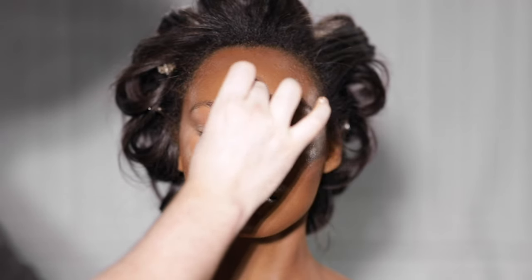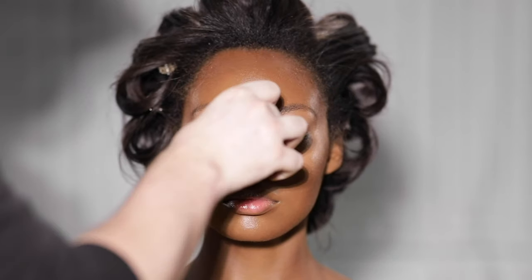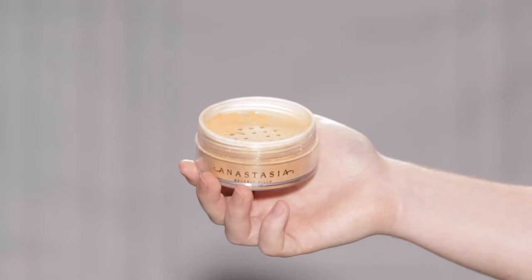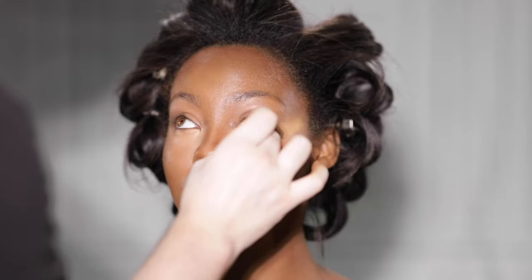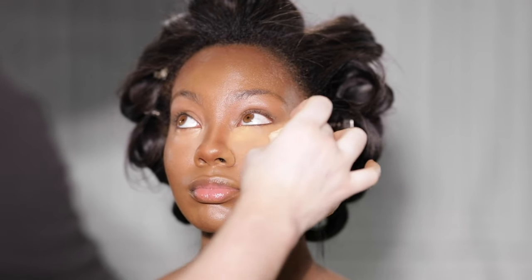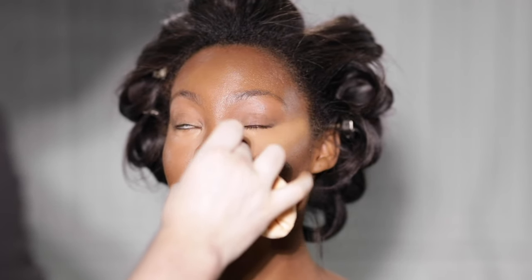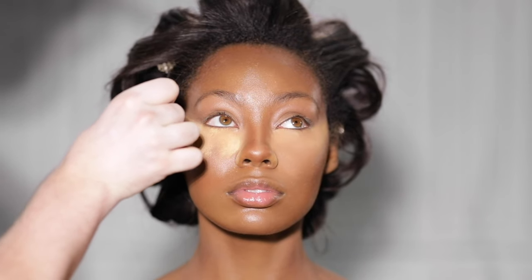Believe it or not, in real time, most of the work here is done at this point — at least most of the time-consuming work, such as the placement and the blending. Now that we have everything blended out, we have to set it with powder. I'm using the Loose Setting Powder from Anastasia Beverly Hills in the shade Deep Peach, placing a good amount underneath the eyes. It looks more yellow on camera but it's more of a peach in real life — it might be the lighting, as I'm not filming with my usual setup today. It's a beautiful powder that you've seen me use several times, especially for baking.